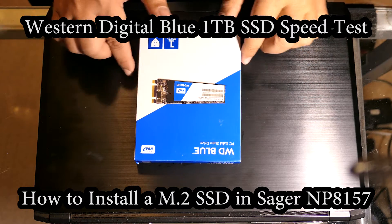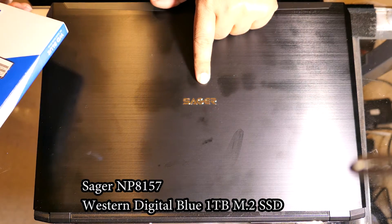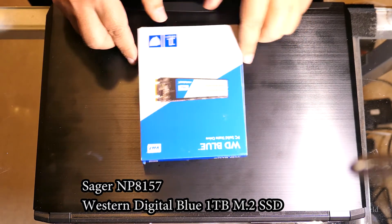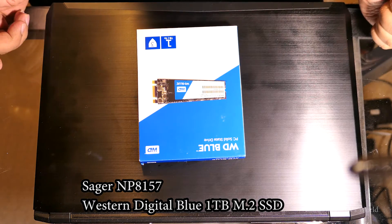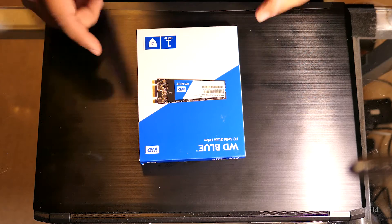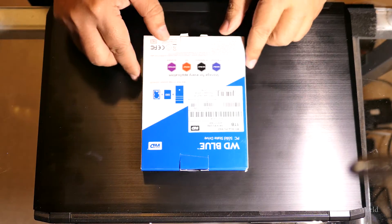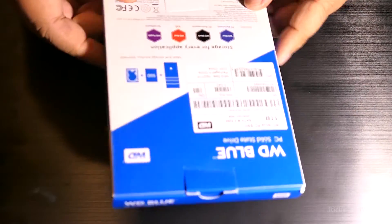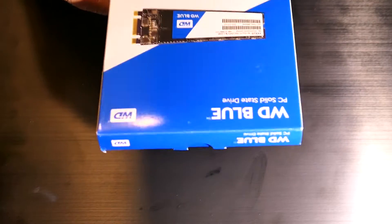I'm going to show you guys how to install a M.2 SSD in a Sager 8157. I already have a M.2 SSD in here, but there's an open slot that I'm going to use. I also installed two other SSDs, so this will be my fourth SSD in this laptop. What I bought was the Western Digital Blue 1TB — it was $279.99.